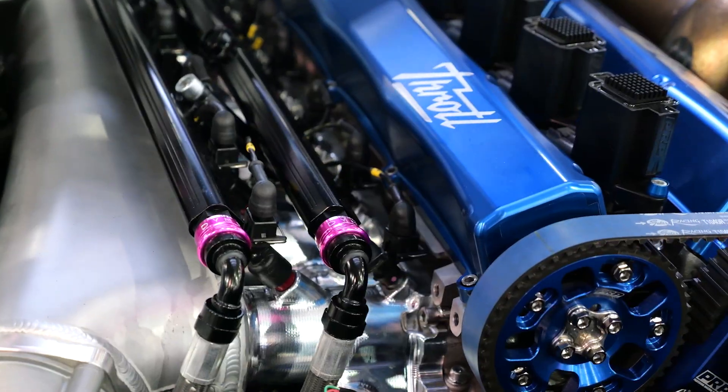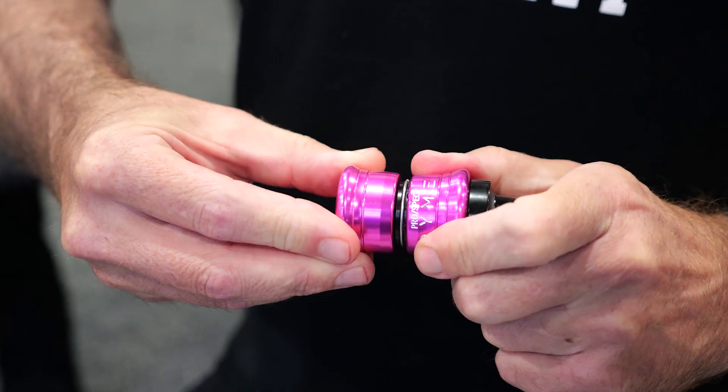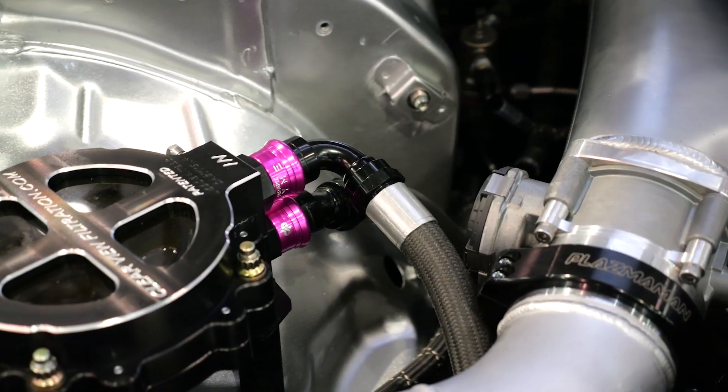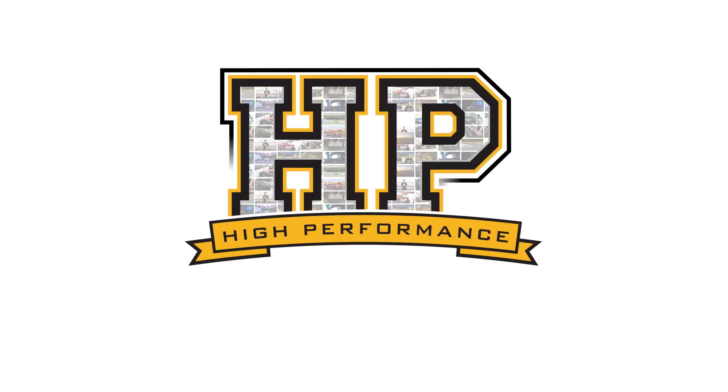AN lines and fittings are really the way to go when it comes to professionally plumbing motorsport systems for fuel, oil, and just about any other aspect of your engine. The problem with these is they can be a little bit tricky to work with, particularly in tight spaces — it can be difficult to get an AN spanner onto the fitting in order to loosen and tighten it.